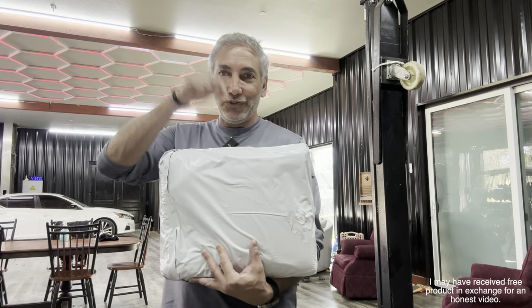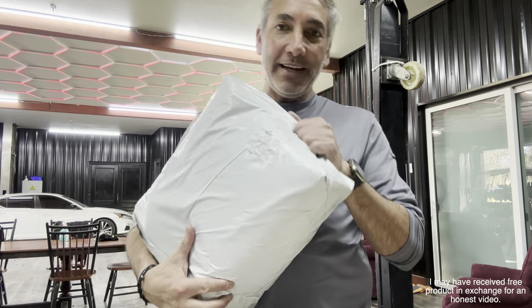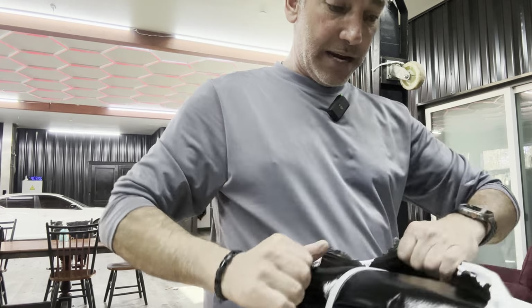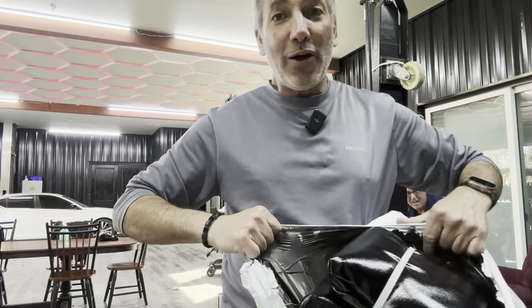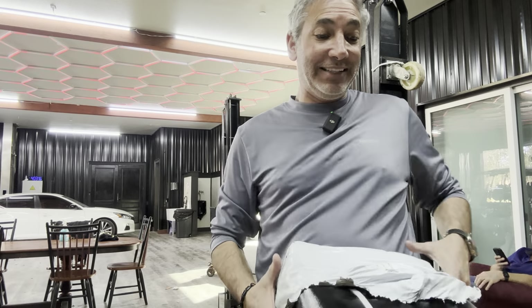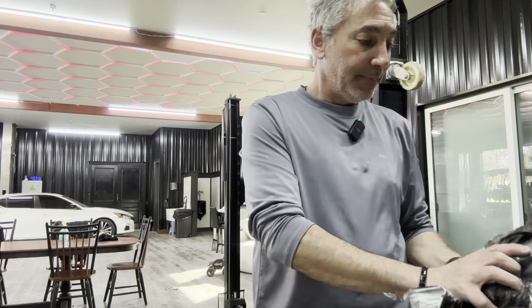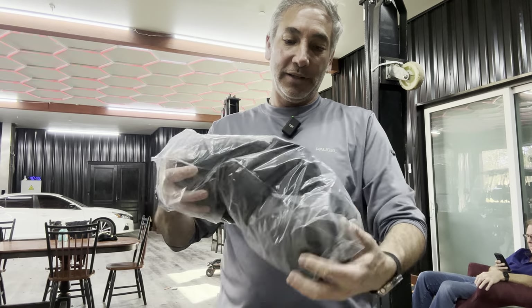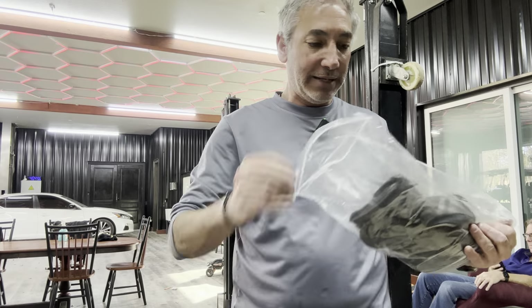Hey everybody, it's Neil. Check out this punching bag — we're gonna set it up here in the big garage and see how it is. Wow, that smells like plastic something fierce right now. It comes with some boxing gloves too, so here we go.